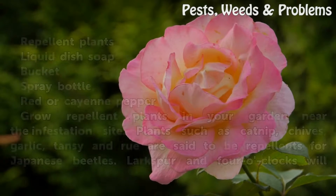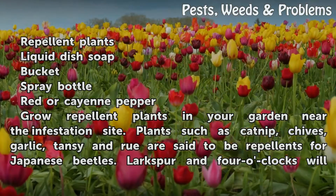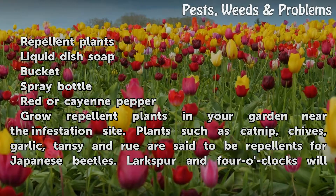Things You'll Need: repellent plants, liquid dish soap, a bucket, a spray bottle, and red or cayenne pepper.